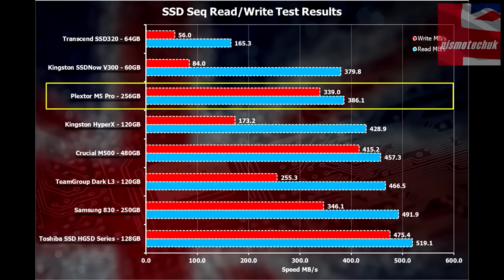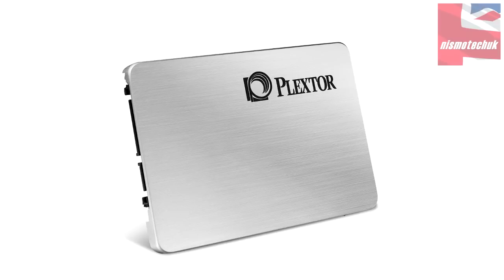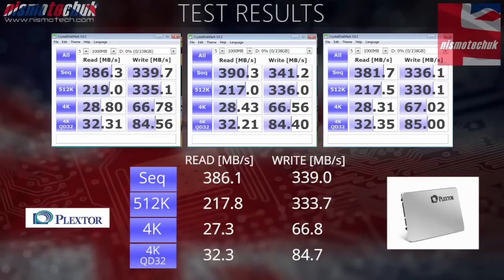In terms of price per gigabyte, all prices are correct as of 22nd April and taken from amazon.co.uk. The Plextor M5 Pro comes in at 72 pence per gigabyte, which is quite high compared to Crucial and Kingston SSDs. The drive itself is priced at £92.73 in the UK. That said, if you're looking for a drive — not just as a boot drive but to load programs and write files — you'll want balanced read and write speeds, and the M5 Pro delivers that. So with its price and overall performance, it's not a bad choice for an SSD.